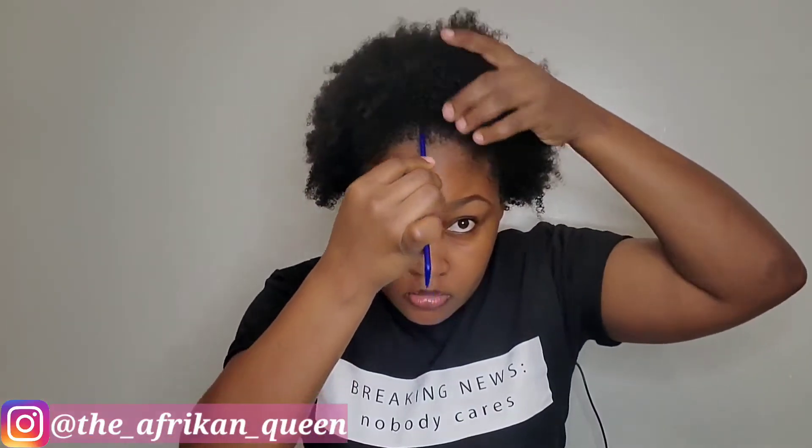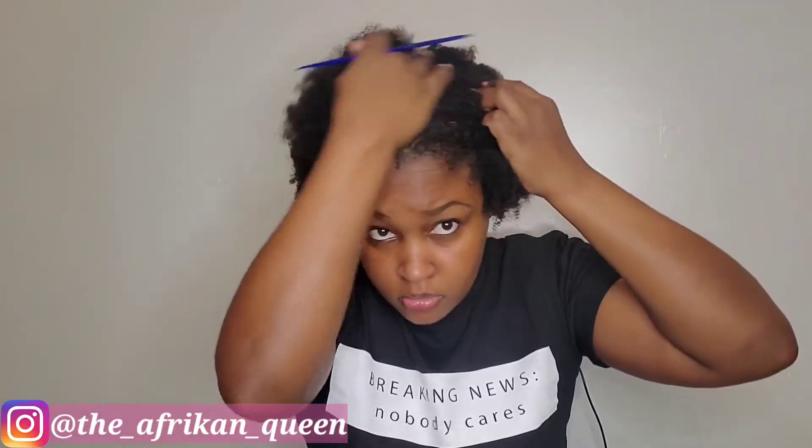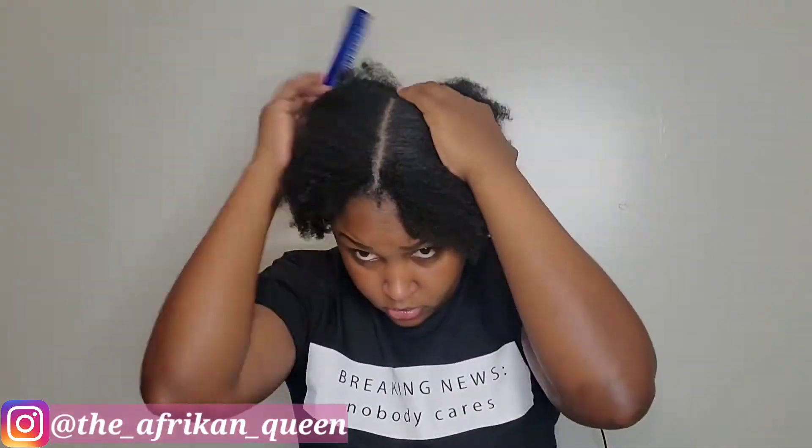I normally keep the shower cap on just to retain the moisture until I'm ready to style. As you can see, I have some hair loss in the front and this is due to postpartum shedding. If you saw my four month postpartum update, you would have known about this — it is getting better though, and it's mostly visible around the perimeter of my hair.